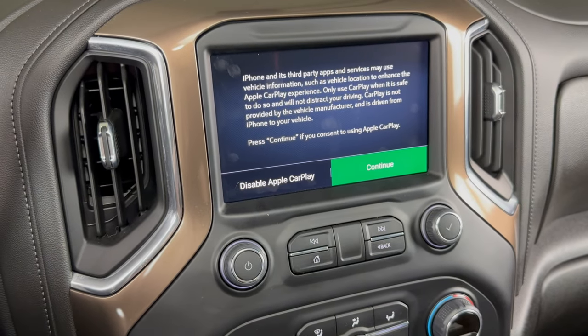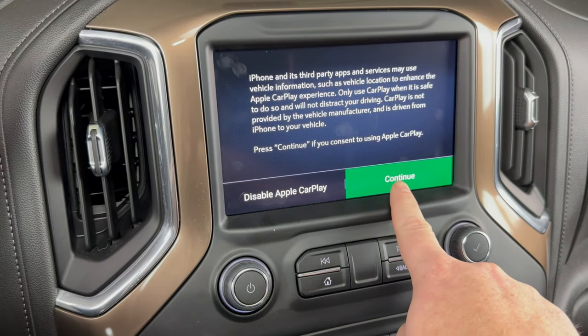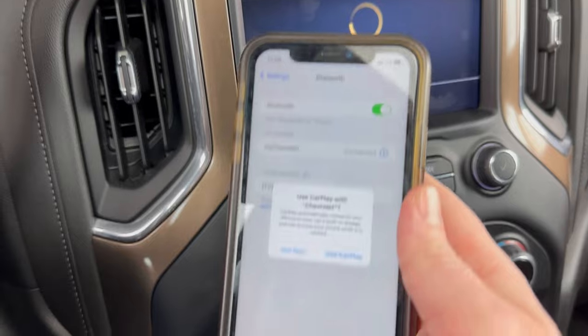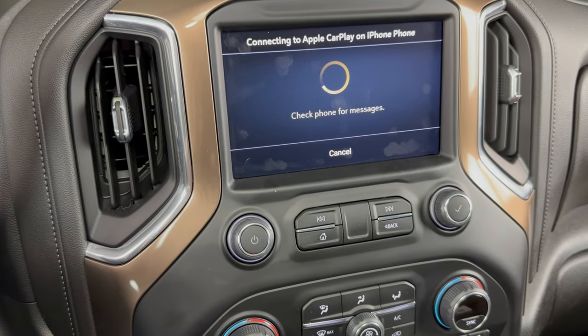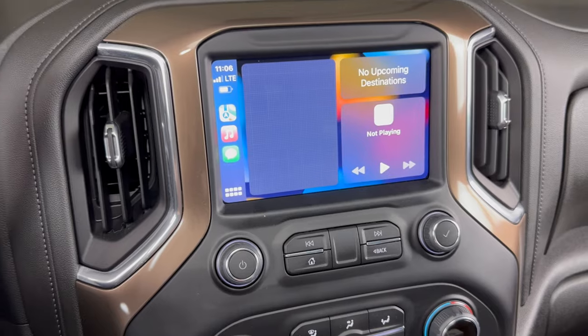The final step to enable the Apple CarPlay on the center screen — we need to click 'Continue' if you want to enable it, and then on our phone you need to click 'Use CarPlay.' And then you can see it connected there for the Apple CarPlay.